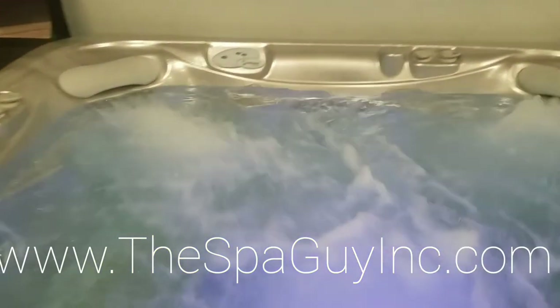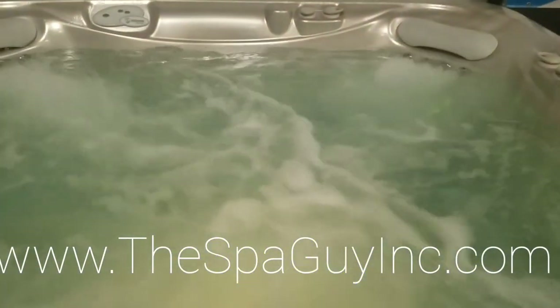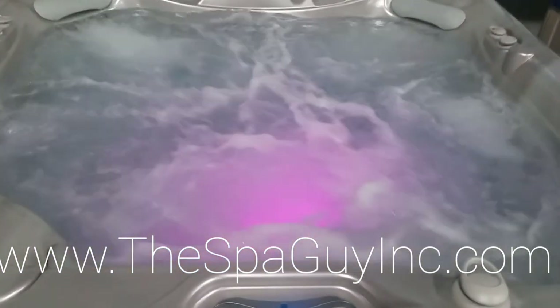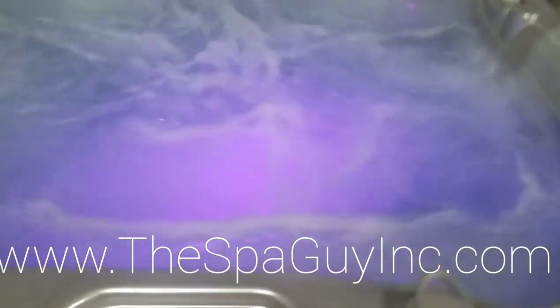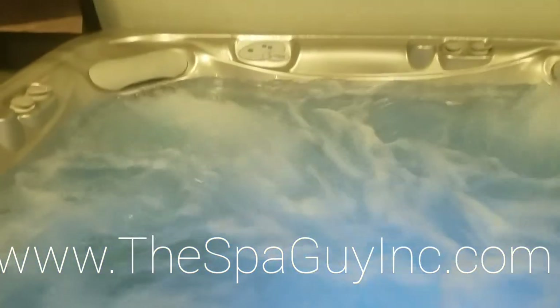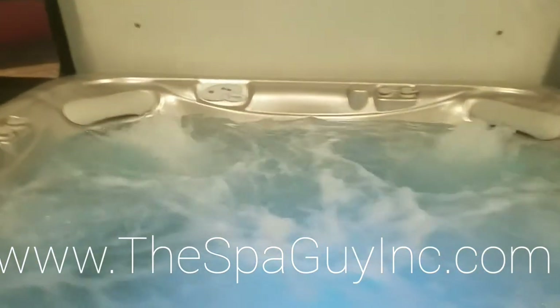Look at those motor massages go back there in the corners. We're going to add that second pump, add jets up in the front side here. You've got diverter knobs so you can actually push the water pressure from one side to another — just a really sharp tub.